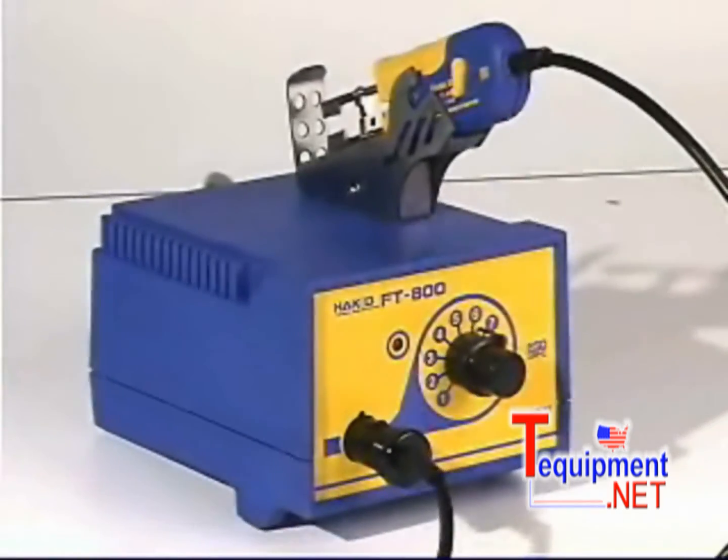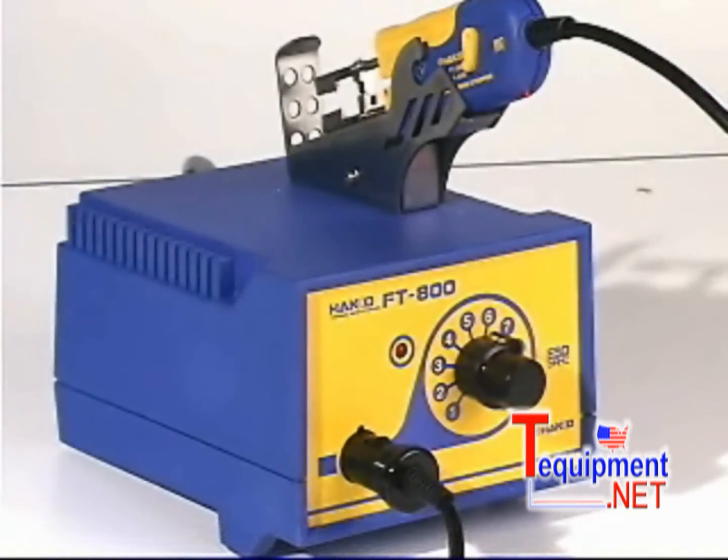The FT-800, the next generation of thermal wire stripping technology from HACO.